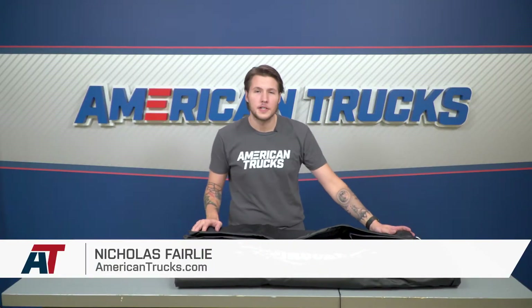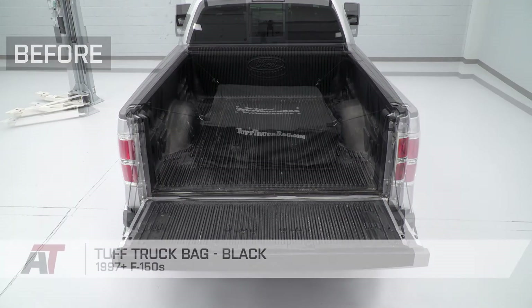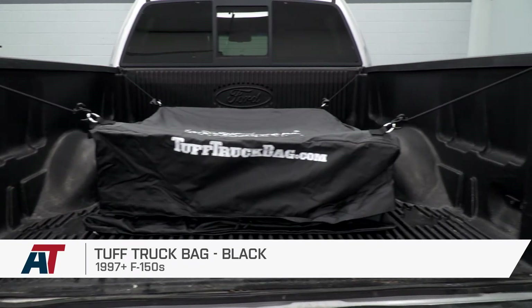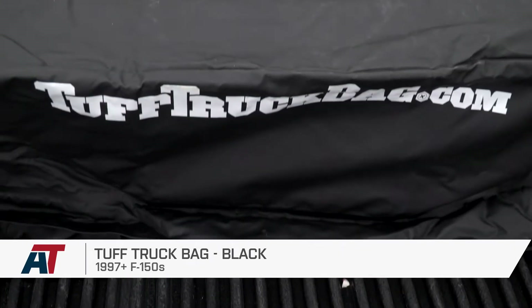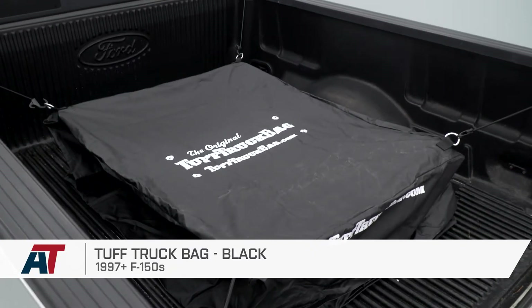The Tough Truck Bag is perfect for your '97 and up F-150 if you've been looking for an affordable all-weather storage solution for your truck's bed, but you don't want to invest in a more expensive and permanent tonneau cover. The 26 cubic foot cargo bag will keep everything inside free of dust and moisture because of its tough PVC shell.